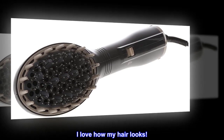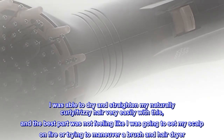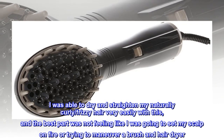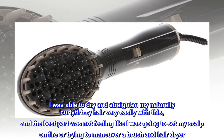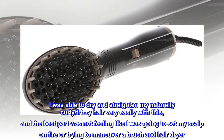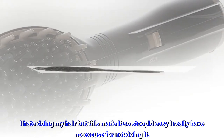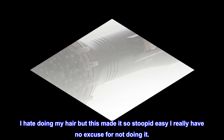I love how my hair looks! I was able to dry and straighten my naturally curly, frizzy hair very easily with this, and the best part was not feeling like I was going to set my scalp on fire or trying to maneuver a brush and hair dryer. I hate doing my hair but this made it so stupidly easy I really have no excuse for not doing it.